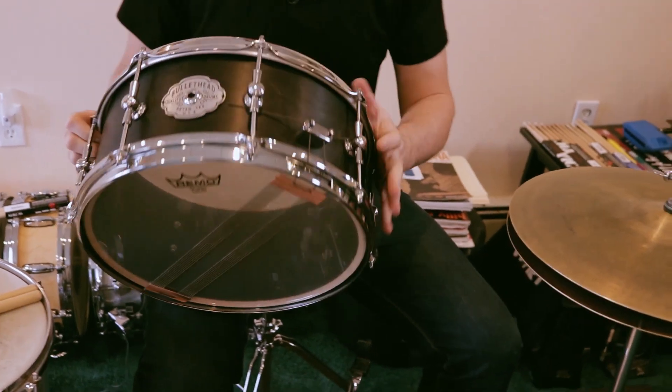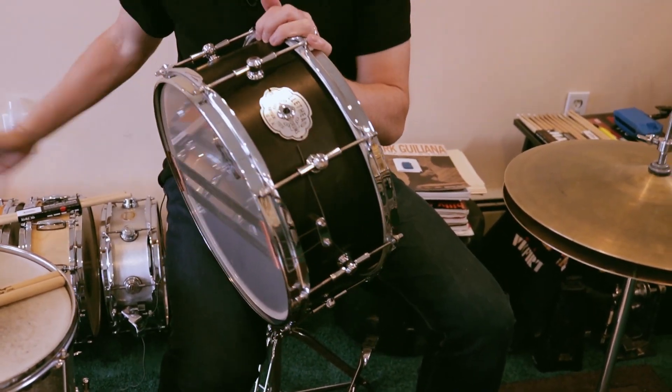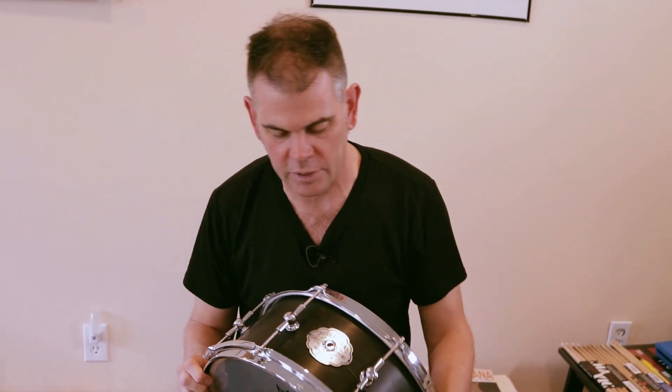This drum was originally going to be in a maple finish, but he dyed it for me. I wanted a drum that was really dark so it could go with a bunch of different finishes from some of the other drums I have, and he did a really good job of that.